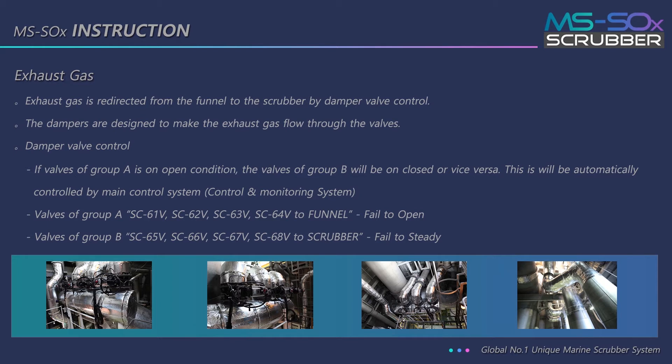Exhaust gas is redirected from the funnel to the scrubber by damper valve control. The dampers are designed to make the exhaust gas flow through the valves. If valves of group A are in open condition, the valves of group B will be closed, or vice versa. This is automatically controlled by the main control system.